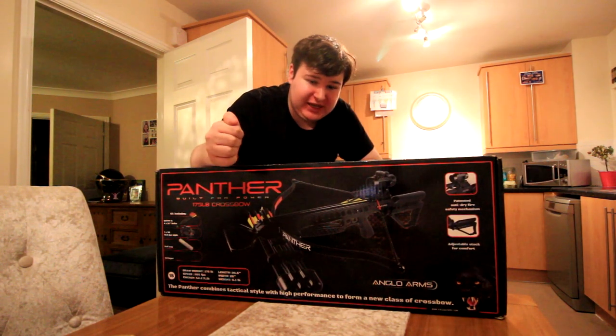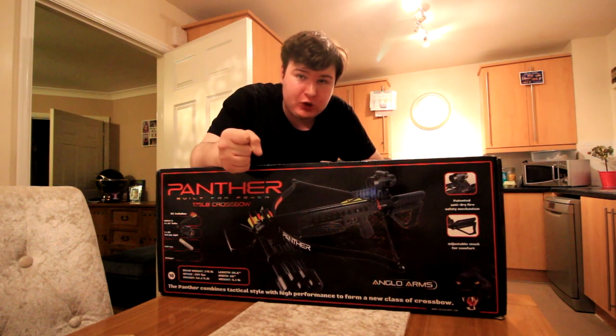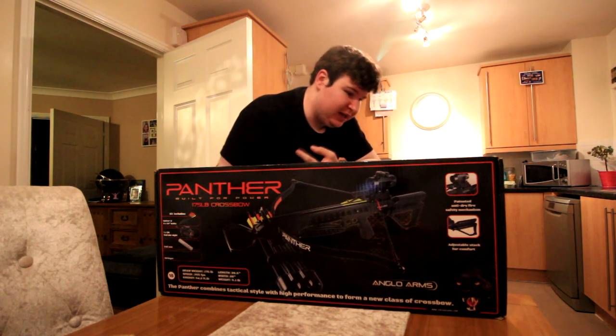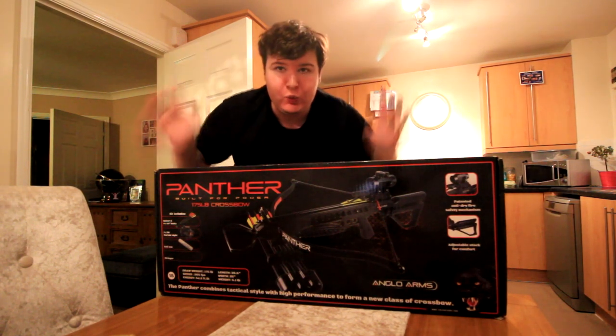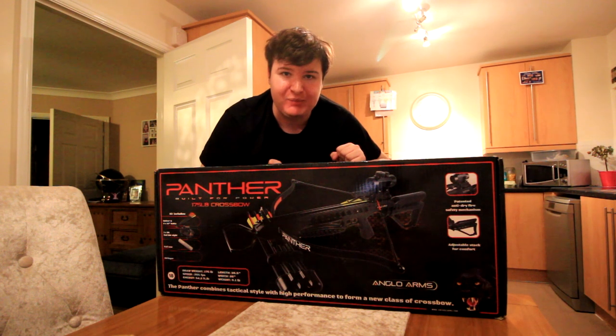This cost me about £142, which was a really good price because it comes with extra bolts, it comes with a red dot sight, it comes with targets and stuff like that. The link will be in the description and on screen there will be a picture of where I got it from. Let's get into the unboxing.